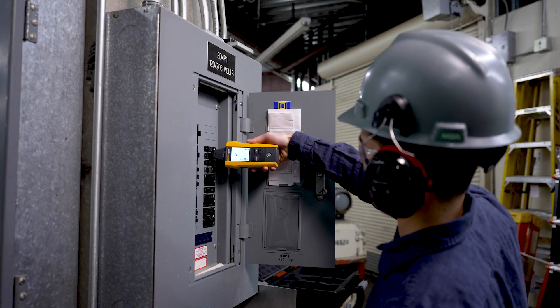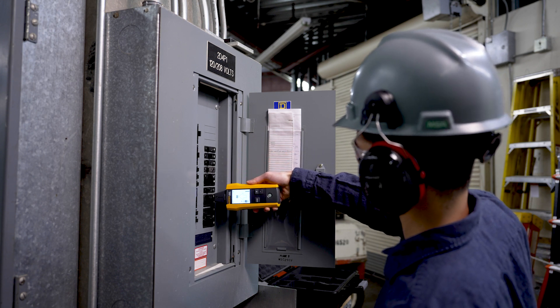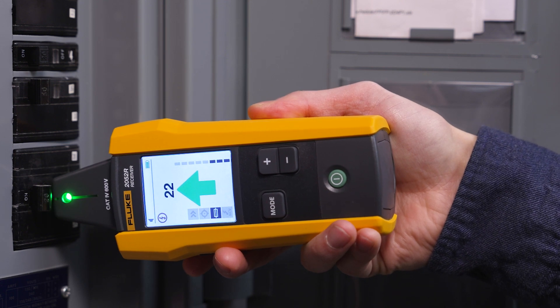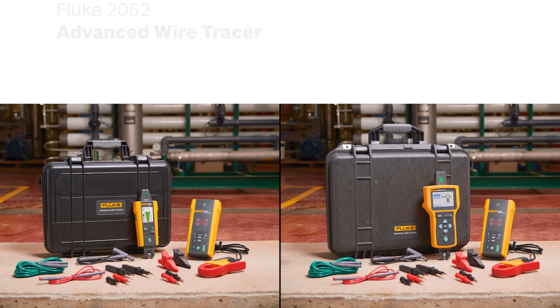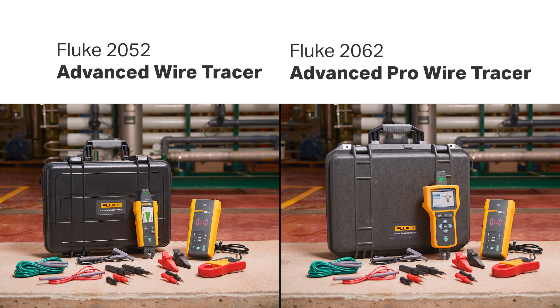Using the 2052 or 2062 advanced wire tracer, you can also find breaks, shorts, and opens in wires — and even identify the right breaker. Find and trace behind walls, ceilings, and floors in residential, commercial, and the toughest industrial environments with the Fluke 2052 and 2062 advanced wire tracer.